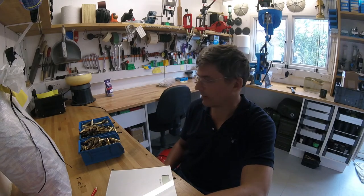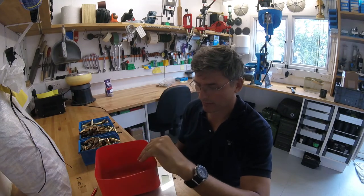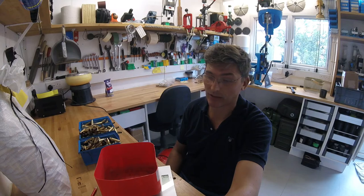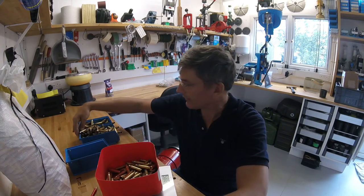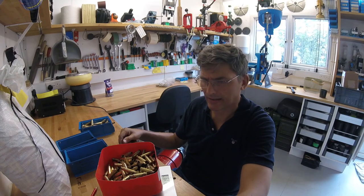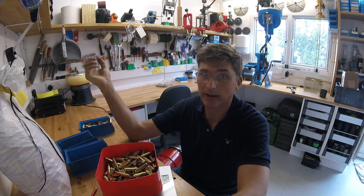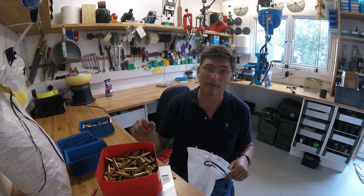We've now loaded about 3 boxes' worth — should be around 250 rounds. To keep track of how much I've done, every once in a while I'll put the cases on the scales. I zeroed the scales and weighed 200 rounds of empty .308 brass, which comes to about 2,260 grams. So measuring the current batch: 980, 2,190, 2,260 — so this is about 200 rounds. I'll put them into the wash pile, and when the wash bag has about 600–800 rounds in, we'll put about 500 of them into the wash.